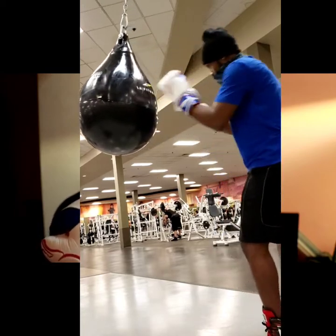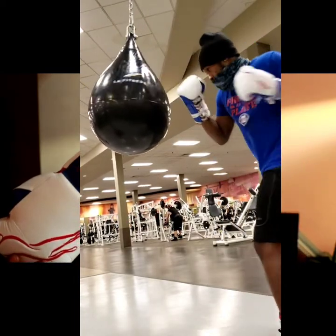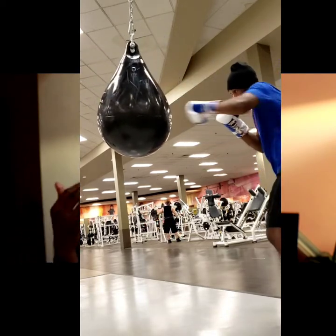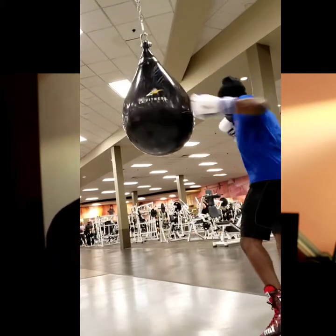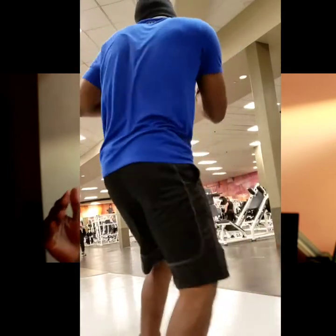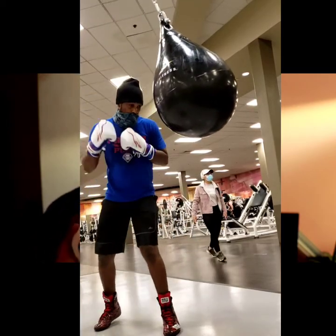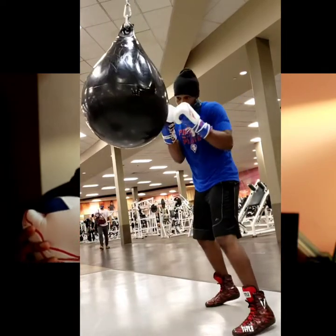If you guys want to purchase the glove, go ahead and do that. If you want to know which is better on the bag — the Raptor Extreme or the Stealth — I lean towards the Stealth a little bit more just based on that flat surface area. However, the Raptor Extreme is still the better sparring glove when it comes to safety, though this glove is also very, very safe.